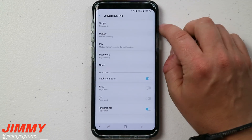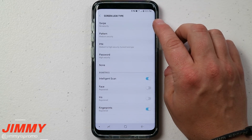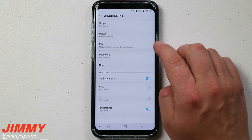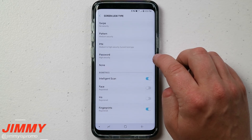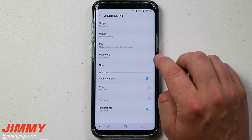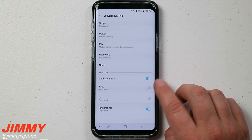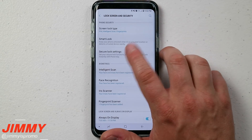To recap: do not choose None. Swipe is for if you don't really need security at all. Pattern is fun. PIN is probably where it's at. Password is the highest traditional security — if you have a business phone, that may be your only option. But if you have the Galaxy S9 or S9 Plus, use Intelligence Scan — the latest and greatest technology for security on your device.